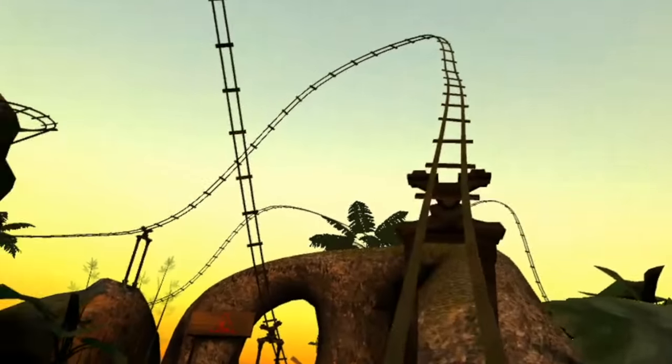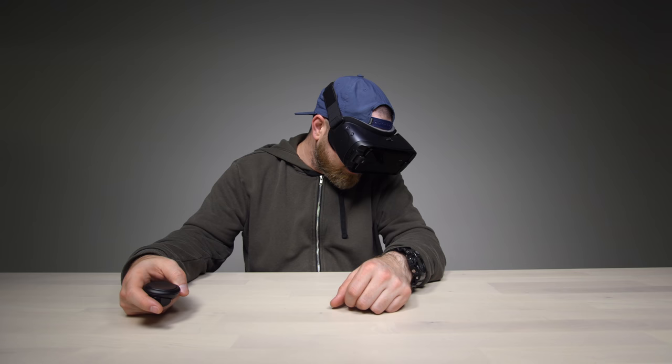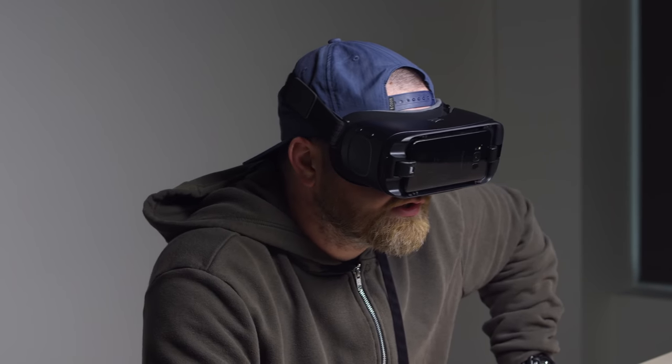Oh my goodness! Oh no — this is a bigger drop now. Okay, that's good — we're good on the roller coasters!